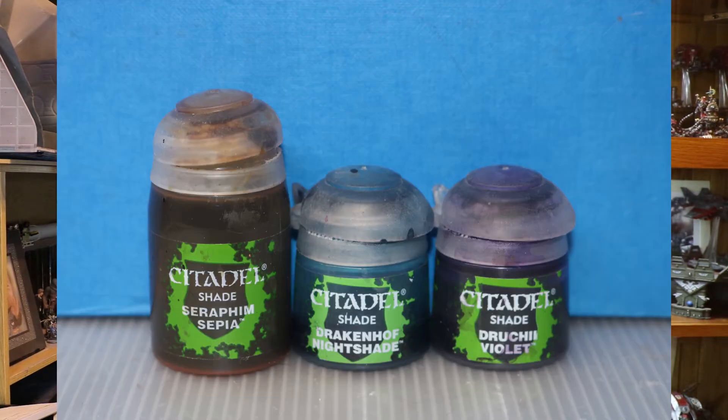It's a really simple, quick technique that will give you a really good look to a tabletop themed army, and all you need for this are three shade paints: Seraphim Sepia, Drakenhof Nightshade, and Druki Violet.